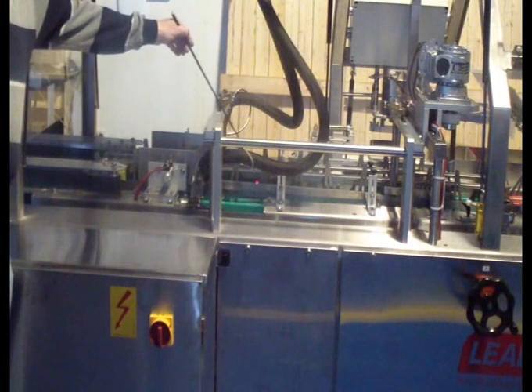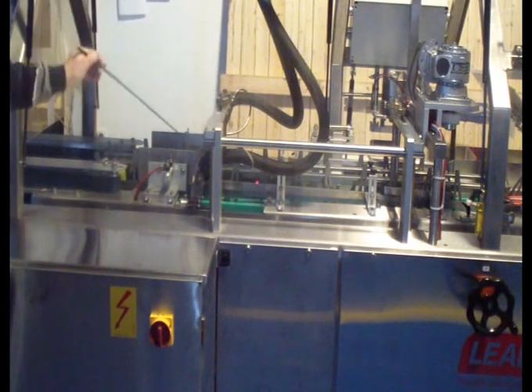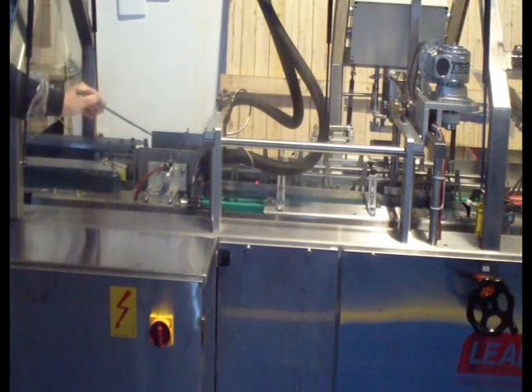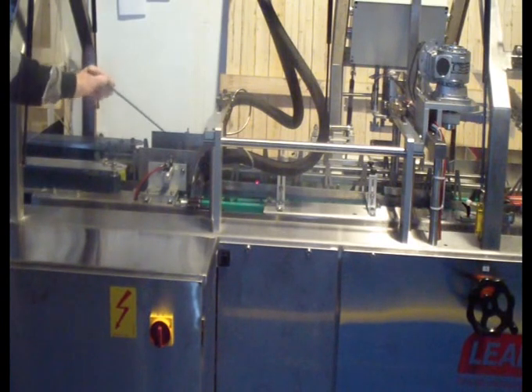Between the sixth and fifth station there is the glue gun, which sprays the glue on the carton. The sixth station is the seal itself — it presses the box and seals it. The time of sealing is around less than a second.